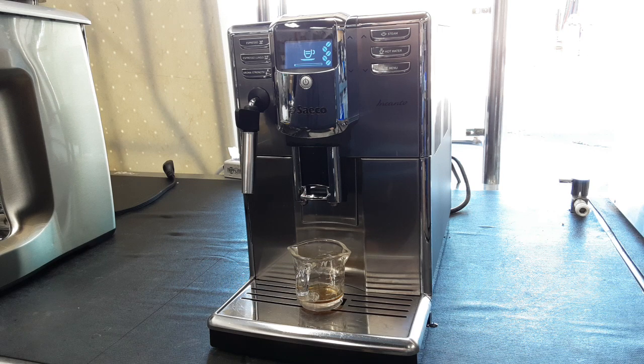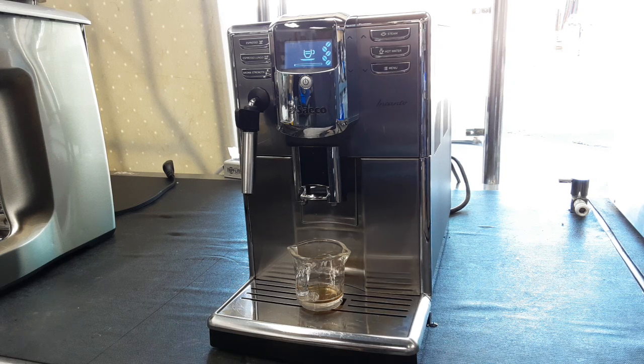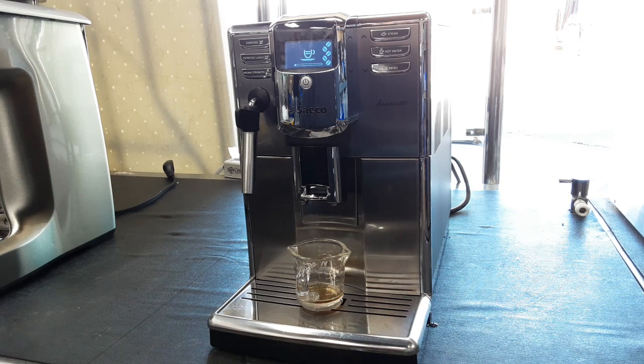Let's start with espresso — I'm just going to do one. We're also going to test the hot water and steam functions on this machine to make sure everything is running well. It's getting ready to brew now.